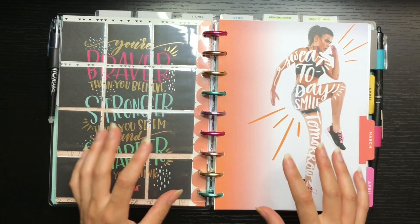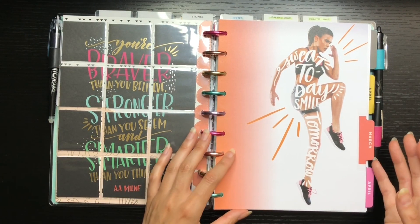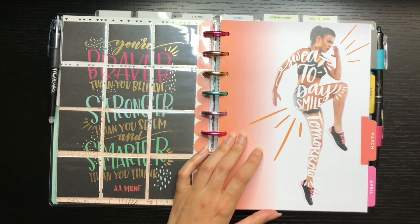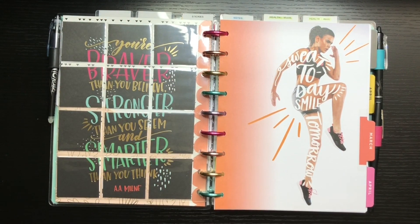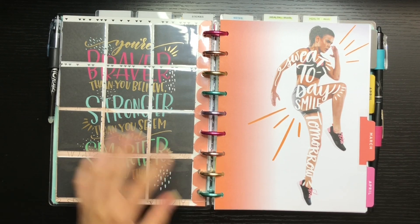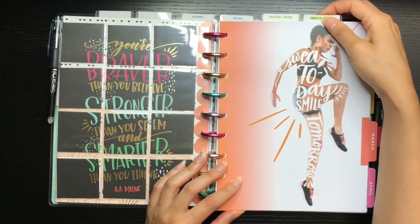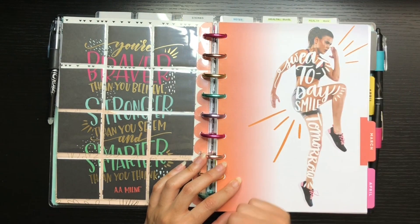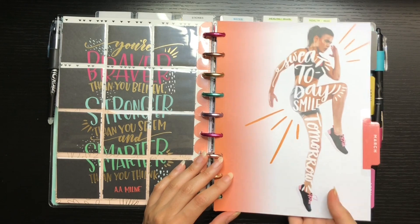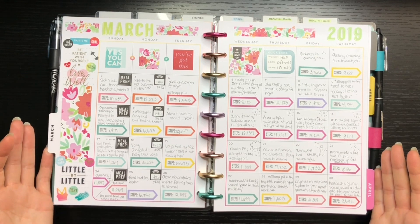This part of the planner is from the Happy Planner Healthy Hero planner that came out at the beginning of the year. The first daily section was basically the neutral 18-month planner from last summer. Now in the health section, I have two top dividers — one for my health month and one for my health week — so I can flip right to whichever one I need.